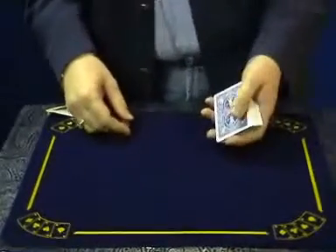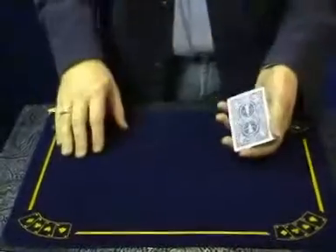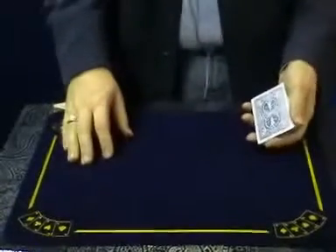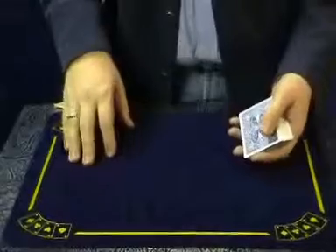This is a brand new trick from JB Magic called Heartbeat. You can use it in many different ways, but my favourite way is the ending of a drawing an ambitious card routine.